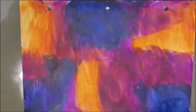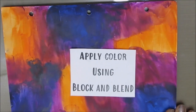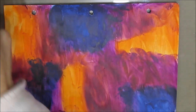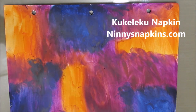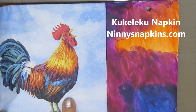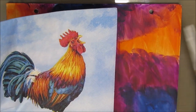So here we started with a background. We broke this page by applying color using the block and blend technique. The colors I used here: we have orange, deep violet, and Prussian blue — gorgeous, rich, deep colors. And I'm going to use the napkin from this Curly Q napkin from Ninny's Napkins.